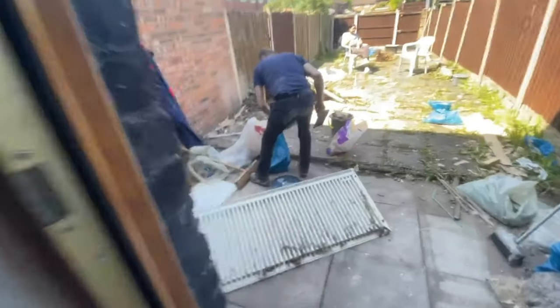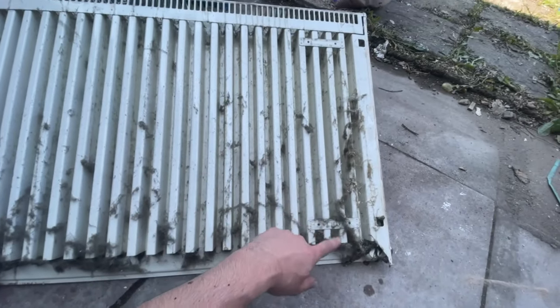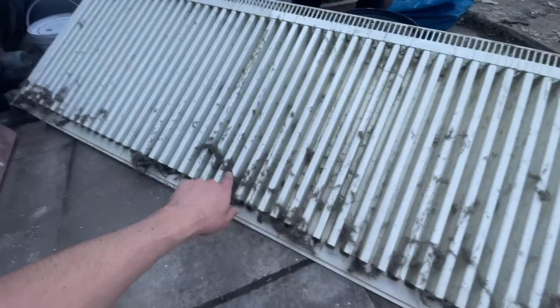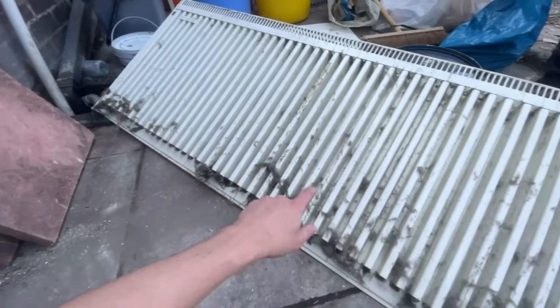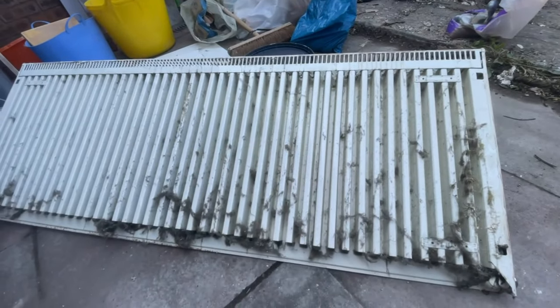And this is the back of the radiator as well — look how absolutely minging that is. I don't know if I even want to know what that is. I'm just going to get the jet wash on it, make it all clean, and then we can reuse it and put it back on the wall.